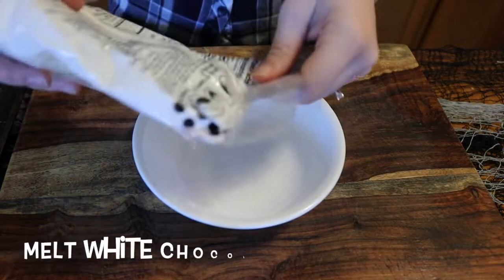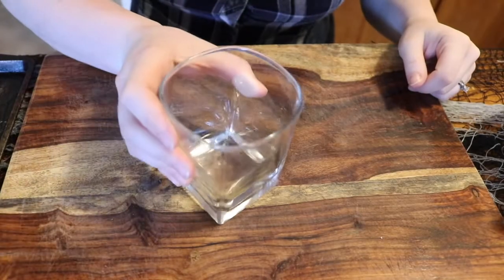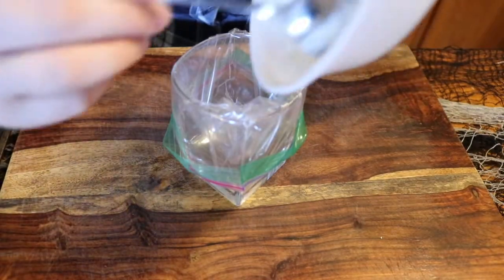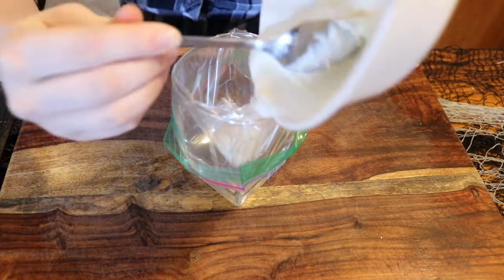First we are going to melt some white chocolate to make our candy eyes. You can buy pre-made candy eyes but they're just more expensive, so I like to make them myself because they're not very hard. All you need is the candy melts and some mini chocolate chips.